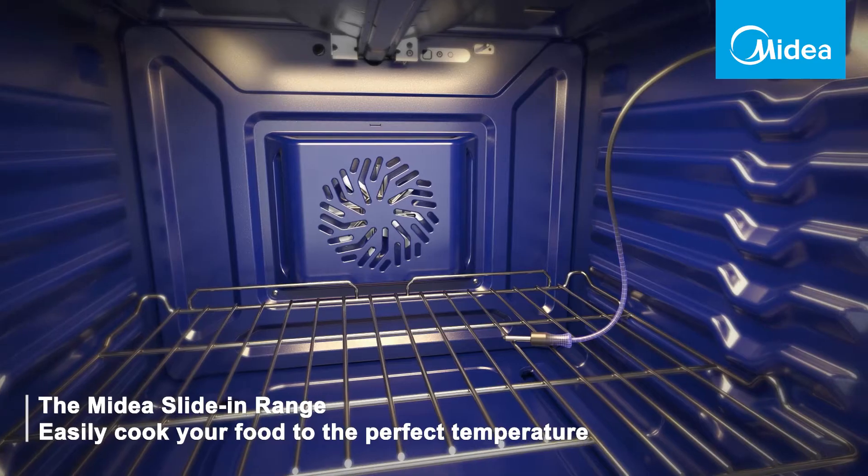Hi, my name is Felix. I'm the design manager for Media Cooking Products. One feature that we incorporate in our range is the meat probe.